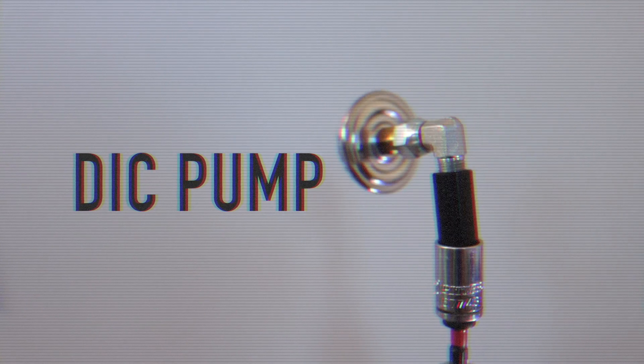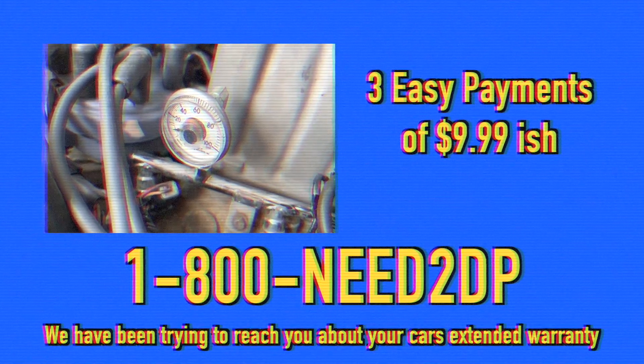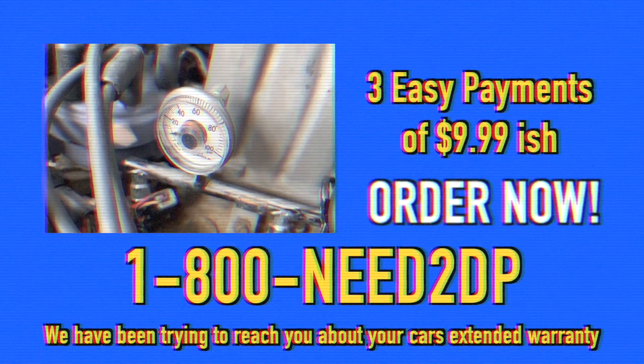But don't take our word for it. What is this product? What does it do? She loves it. Dick Pump is how the pros pump dick. Small enough to fit in your pocket, but large enough to fill your heart. Call 1-800-NEED-2-DP. Again, that's 1-800-NEED-2-DP.